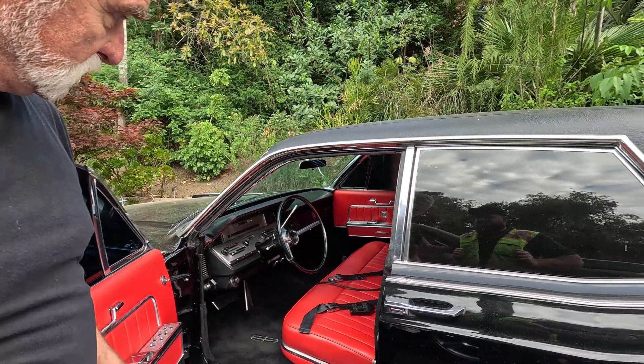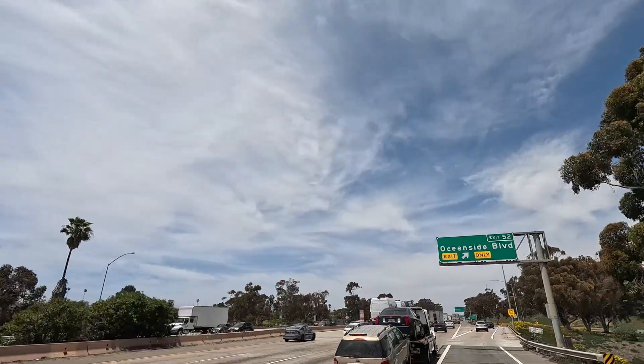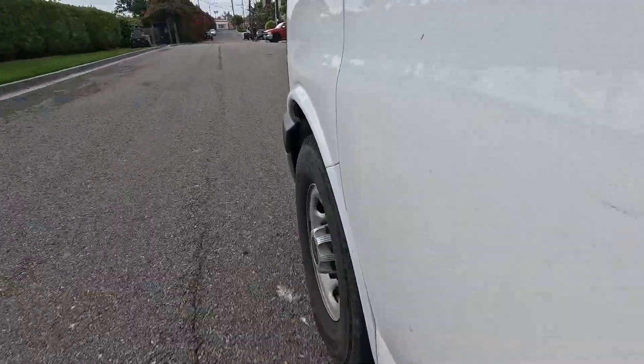Look at this thing, it's clean — that's very cool. Welcome to the Landers Electric bodycam series, where you see what a master electrician sees every single day. Let's get on the road.